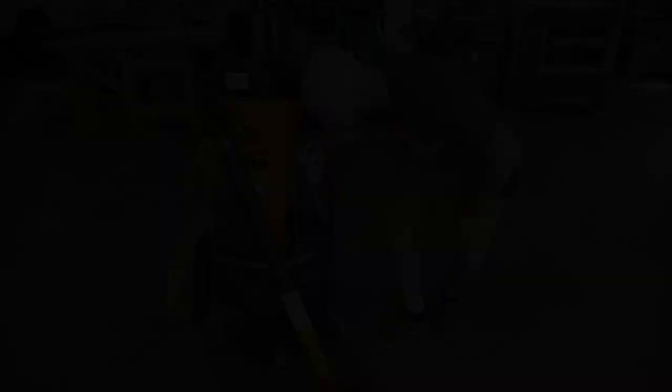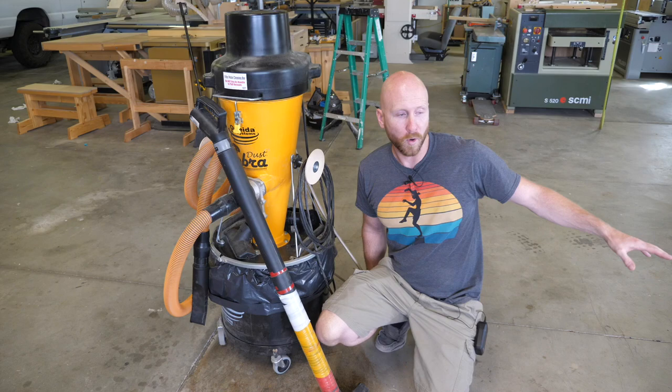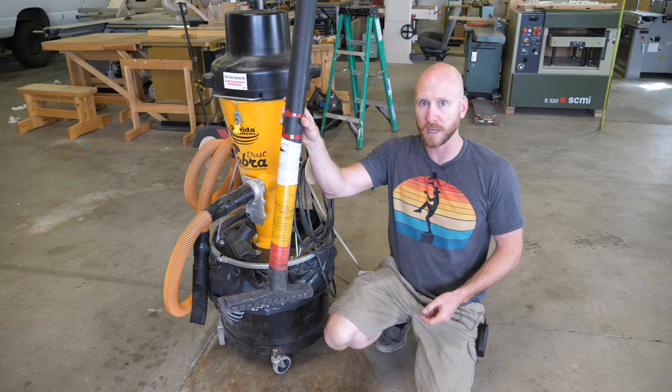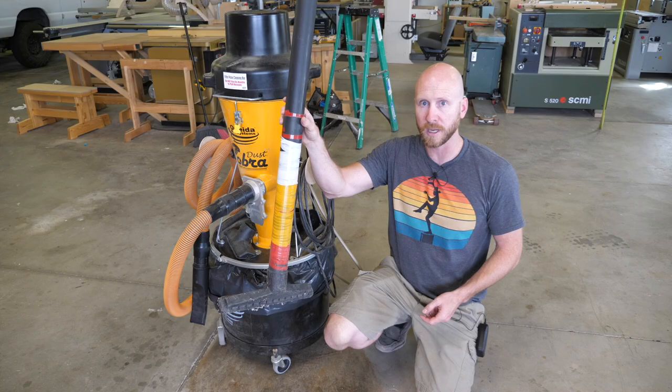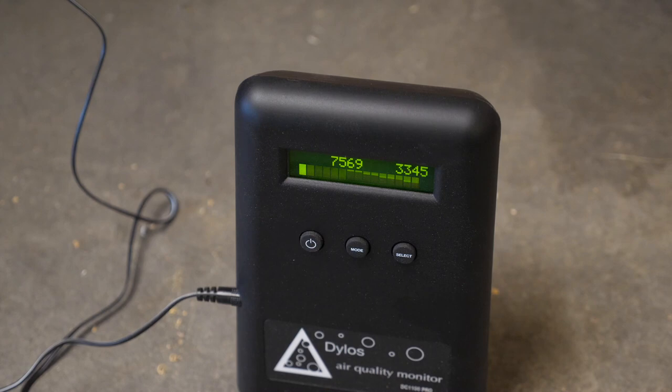Tip nine: I think it's a good idea to vacuum the floors of your shop each day. You work in your shop, it makes dust, it goes up in the air, it settles out on the floor. The next morning you come clomping back in, stomp all over that dust, and it kicks it right back up into the air. So invest in a good quality filter for your shop vac and some sort of wand to help vacuum the floor more easily. With the particle meter on the ground I stomp around dramatically — as you can see it kicks up a ton of dust. Sweeping does pretty much the same thing, so vacuuming is really the only way to avoid this.